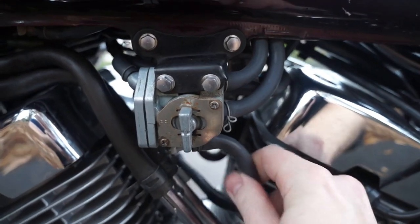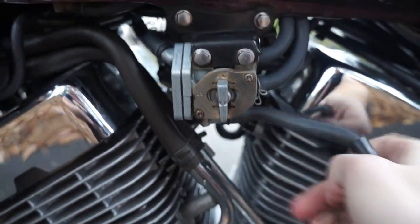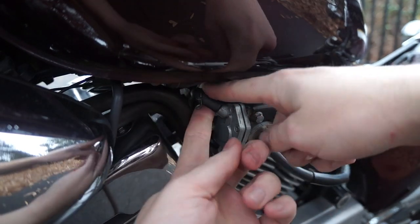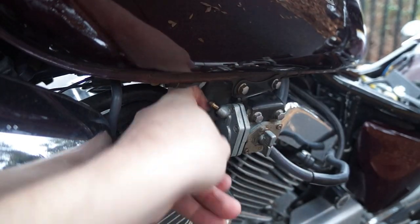On the other side, we'll just pull that hose through. And then there's one more hose on the top left of your petcock — that's going to be a vacuum feed. Just go ahead and pull that off.